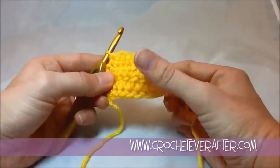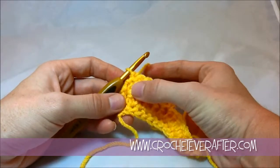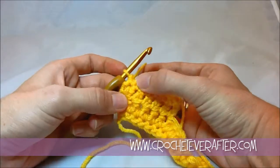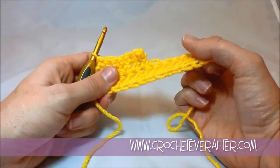You can alternate rows — that could be a really neat stitch pattern. You can do a single crochet, then an extended single crochet, then another single crochet, and it's going to squash your extended single crochet and create kind of a little mini bobble. That could be very cool also.